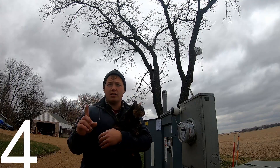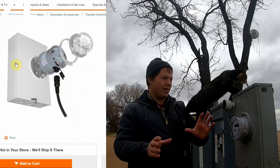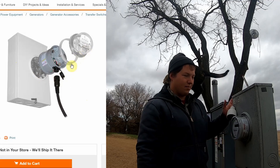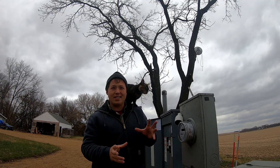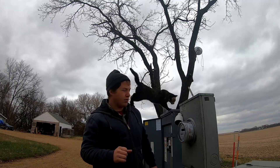There's one other type of transfer switch that I wanted to give an honorable mention to, and it's called a Genner link. It basically mounts in between your meter and the meter box itself, extending your meter out by just a few inches. It basically does the exact same thing as the big transfer switch that was mounted on that pole.